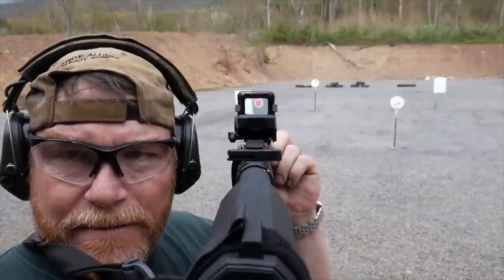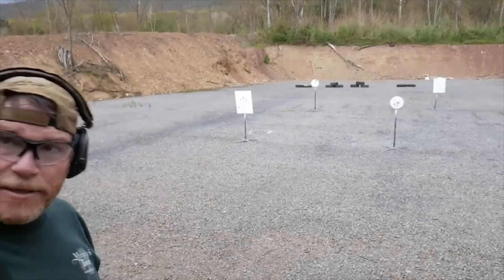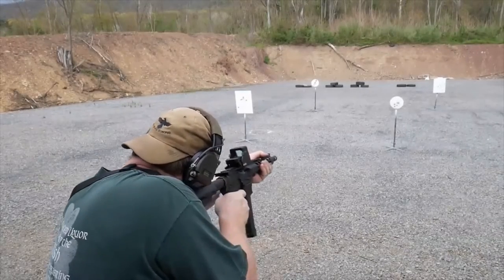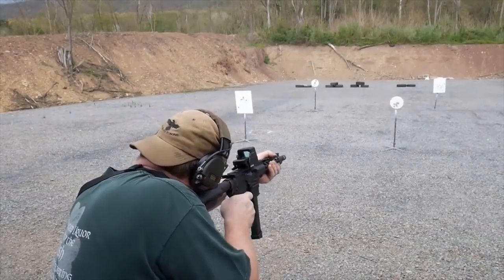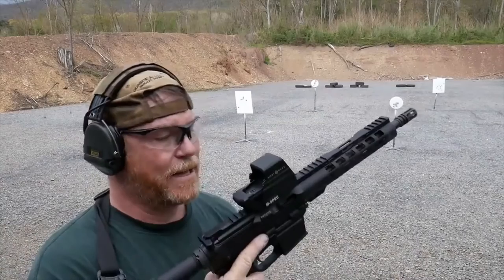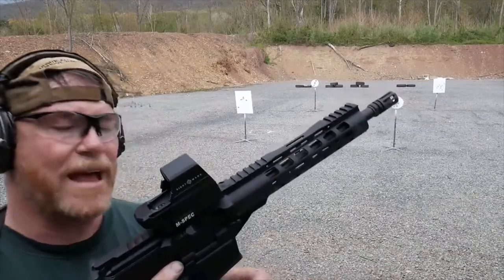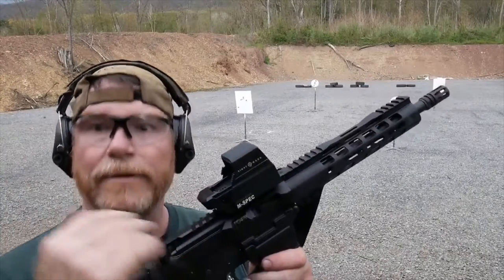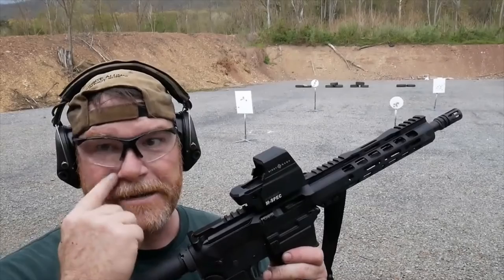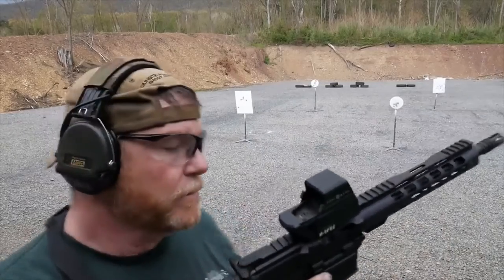The reticle on this thing is absolutely money. Running the drill again — the optic keeps up with movement, it does everything asked of it. I also want to note something I missed in the tabletop review: the battery has a 200 to 2,000 hour lifespan. The shake-awake feature is there — you have to turn it on, then press the on/off simultaneously until it flashes to activate that mode.